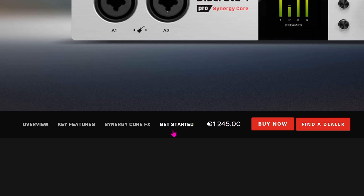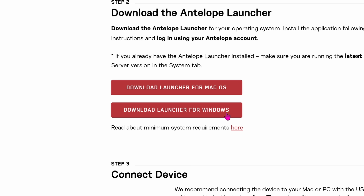Let's move on to the usability of the Discrete 4 Pro. The general setup is supposedly easy according to their manual, however I can't personally vouch for this due to the nightmare I had. I don't imagine this will be the case for everyone, as Antelope are a very well established brand and I would imagine this was an outlying edge case. However, as always we are transparent in our reviews so this does need documenting.